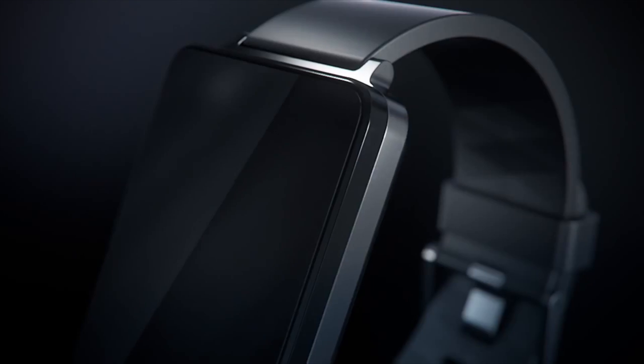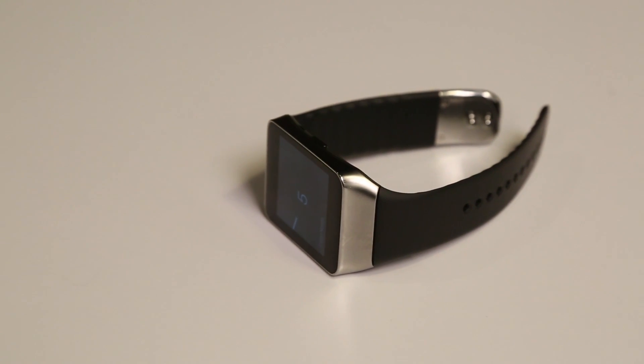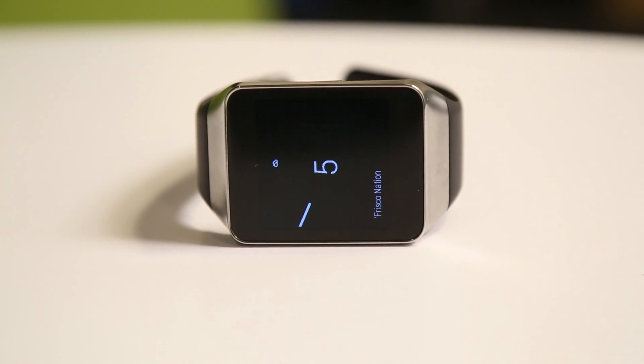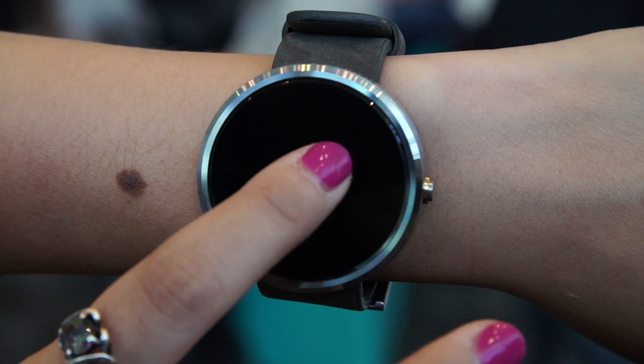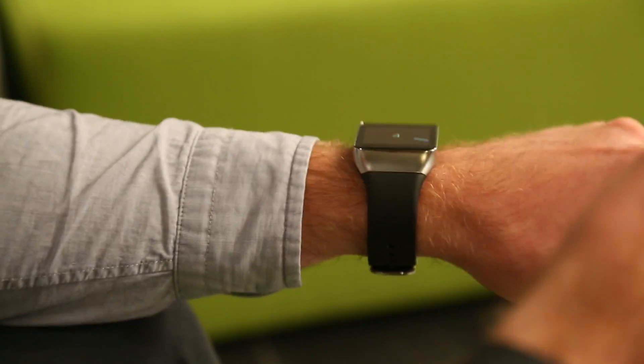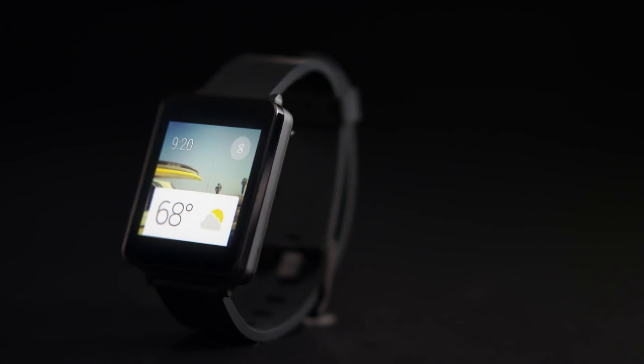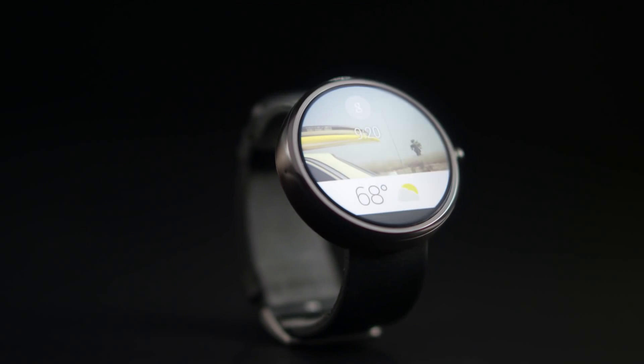We want to take a look at all of the Android Wear devices that were unveiled at I/O this year and see which ones were the best, which had different merits, and which ones are better for different people. I've got two of them right here: the LG G Watch and the Samsung Gear Live. The Moto 360 is not available yet, but we did get to use it a bit. All the devices run on Android Wear, and Google is serious about making that a common platform.